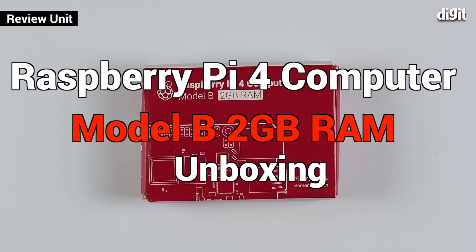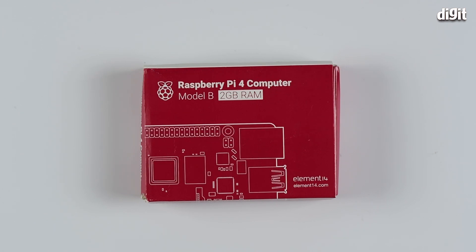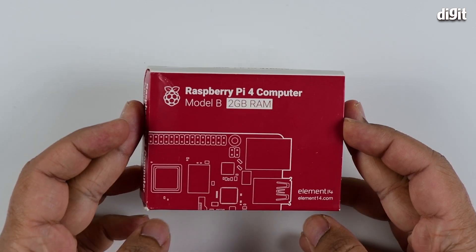We're going to be taking a quick overview of the Raspberry Pi 4 computer. It's a development board that hobbyists and electronics enthusiasts can make use of to create DIY projects, as well as something much more feature-rich, because the Raspberry Pi 4 is quite extensible due to all the connectivity and interface options that it has.